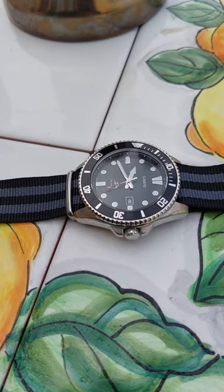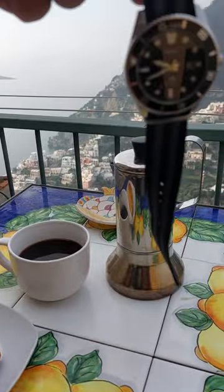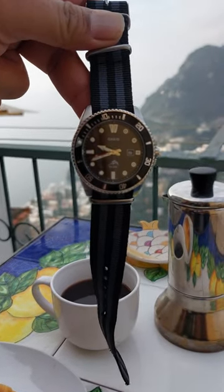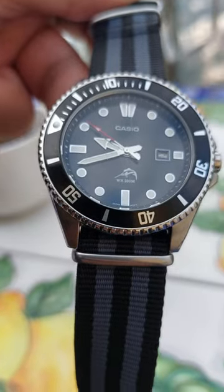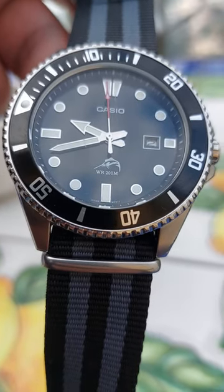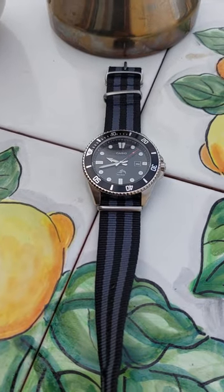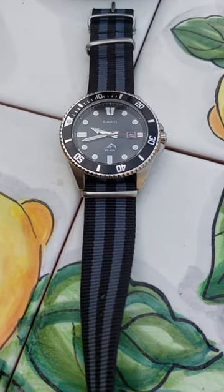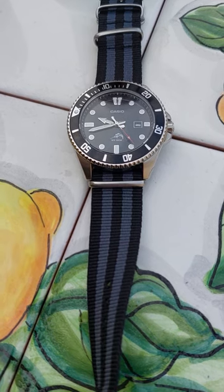This reference has been discontinued. The MDV-106 has been discontinued and is now replaced by the MDV-107. It's pretty similar, but it doesn't have that marlin logo — that fish — on the dial, which I think Casio places there if their watch is 200-meter capable. I do believe the MDV-107 is capable of 200 meters, but I don't want to give you the wrong information about why they removed the marlin from the face.